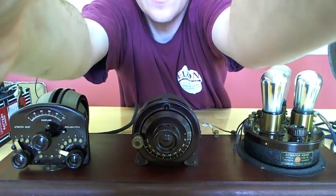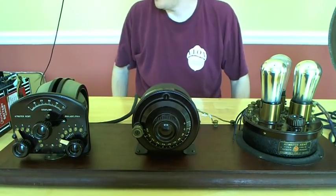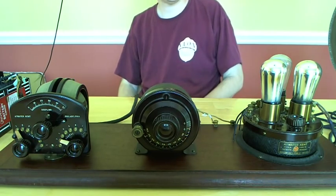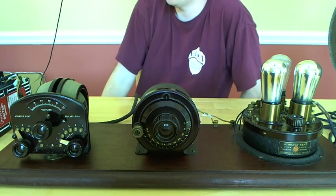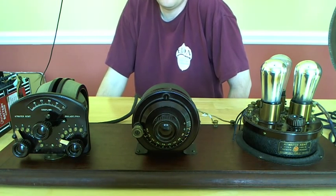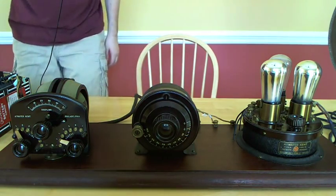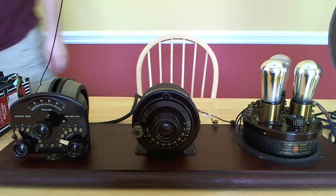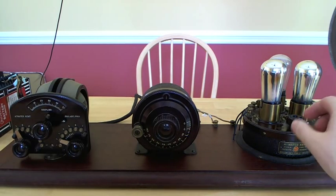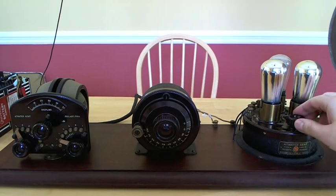Let me get this focused and I'll run around and we'll turn on some power. I did have it set to a station before I started the video — I'll try to get that tuned back in and then tune across the band. There are a couple of big clear channel type stations in Charlotte that pretty much clobber everything else, but you'll get to see me fumbling trying to get that tuned in. Turning on power now.